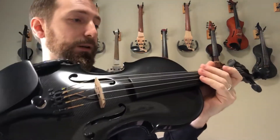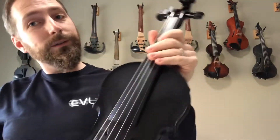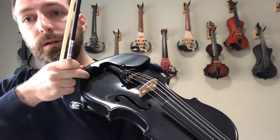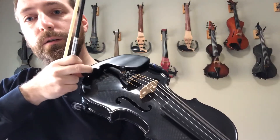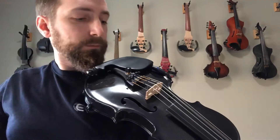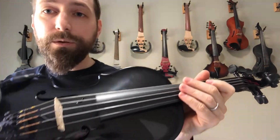Pretty natural sound all throughout — it can be tuned however you like, to be a little brighter or a little warmer. Get whatever tone you want out of this thing.